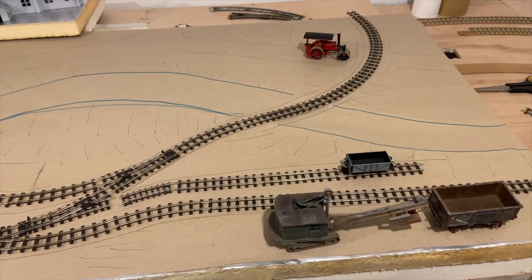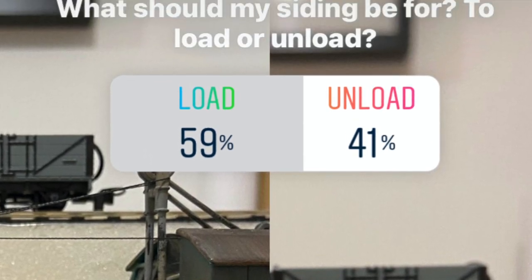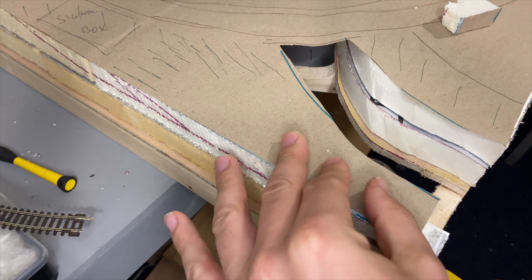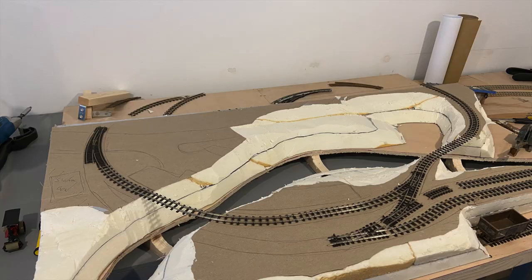I also opted for two sidings off the passing loop which could be worked to serve an industry. Not entirely sure what the industry would be, I left it to an Instagram photo to decide — loading was the winner. I then marked out the contours of the hills on the foam and cut it to shape.